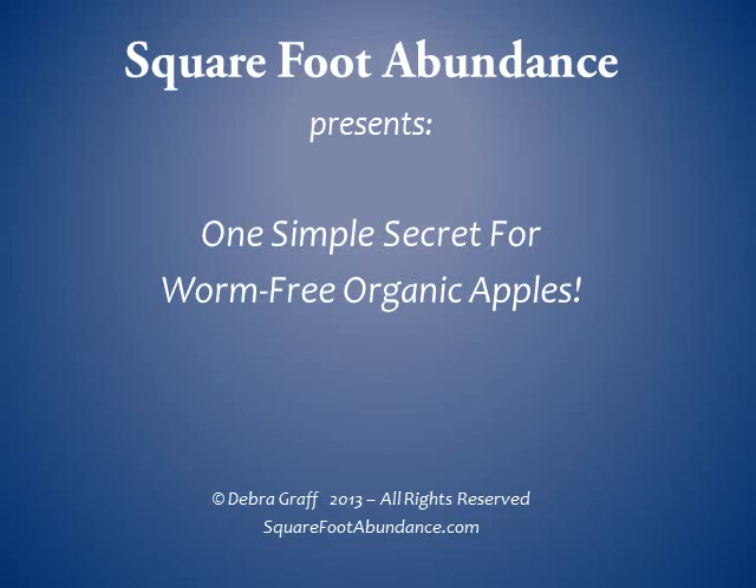Welcome everyone. This is Debra Graf from squarefootabundance.com. Today's video is on one simple secret for worm-free organic apples. Have you ever dreamed of biting into homegrown juicy apples, only to find rotting wormy apples on your trees? Here's one simple secret for growing worm-free organic apples in your own backyard.